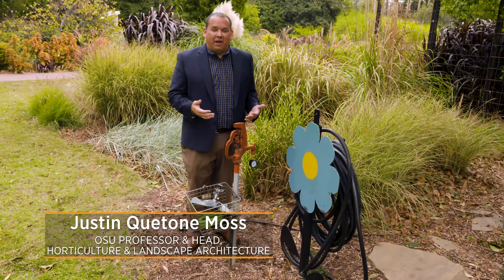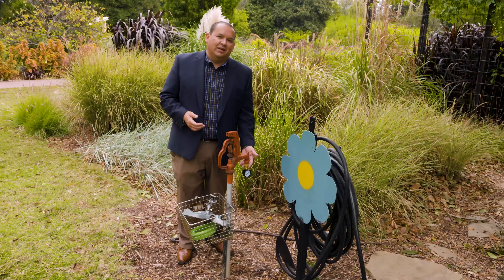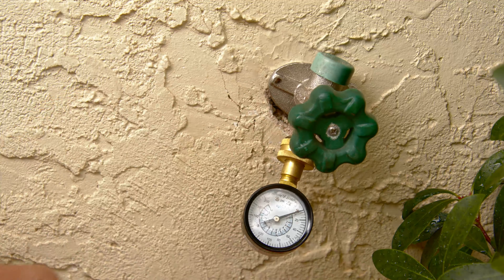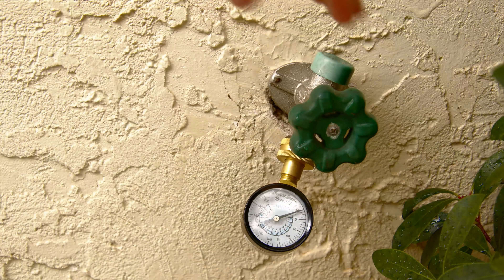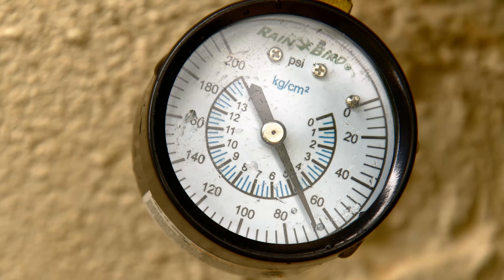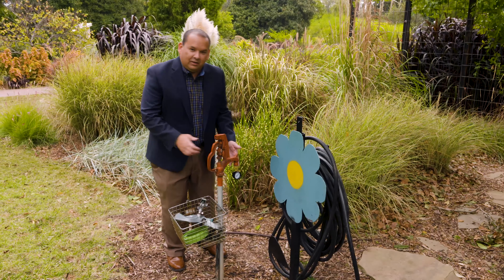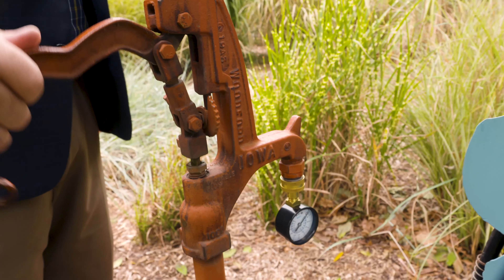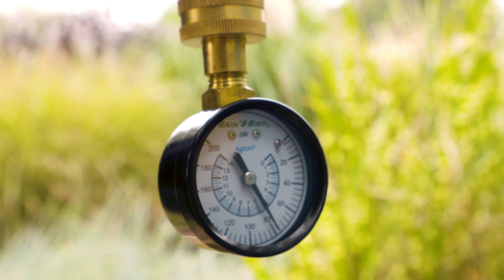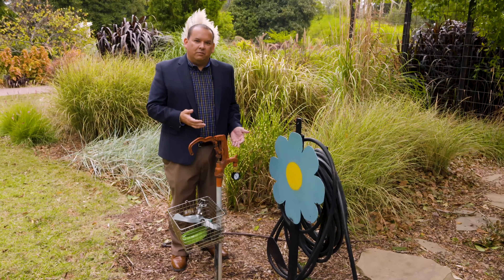Many times our home irrigation system has really good water pressure, and sometimes very low water pressure. Here's a neat little tool to check that — a water pressure gauge. You simply screw it into the faucet on your home or out in the yard, and it has a dial that goes from 0 to 200 PSIs — pounds per square inch. Turn the water on and see what your pressure is. On this one it's getting close to 80 PSIs.